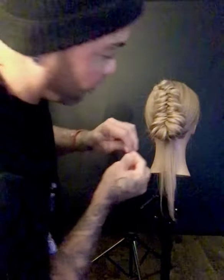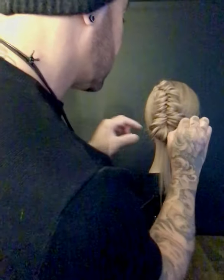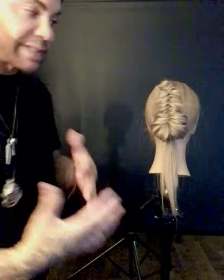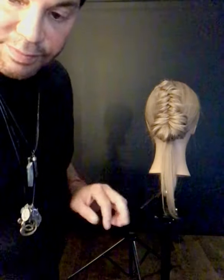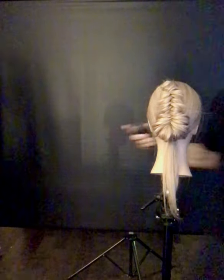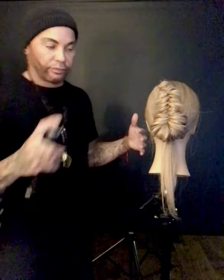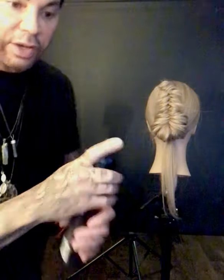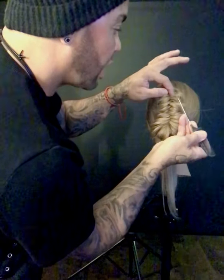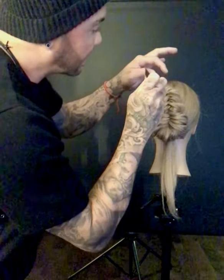Super important when I'm doing runway hair — I always want to make sure that what I'm doing is going to stay. A lot of models get dressed in two or three dresses; they're taking their hair through dresses over their heads, all of that. So I want a nice secure hold, and I want to make sure that I go around and stand back and look at my work. Now I'm going to use my Zero Gravity hairspray, and I'm going to start to pull a few little pieces out just to give it that little bit more of that abstract feel.